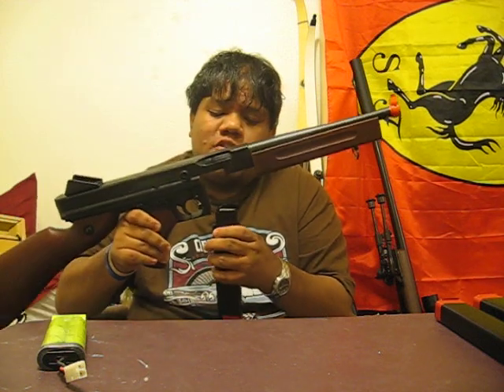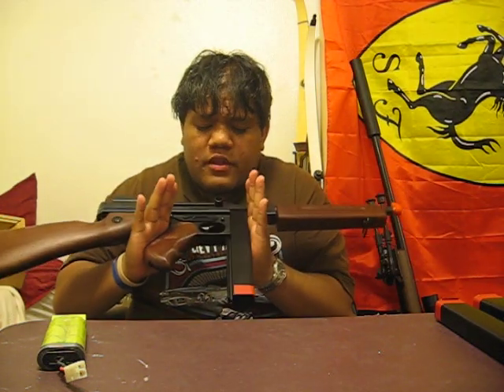Maximum effective range on it when it's stock, I'd say maybe 120, 130 feet. Sima mags do work with this, but I wouldn't recommend the Sima one — I would only recommend this one because currently it's the best one on the market.